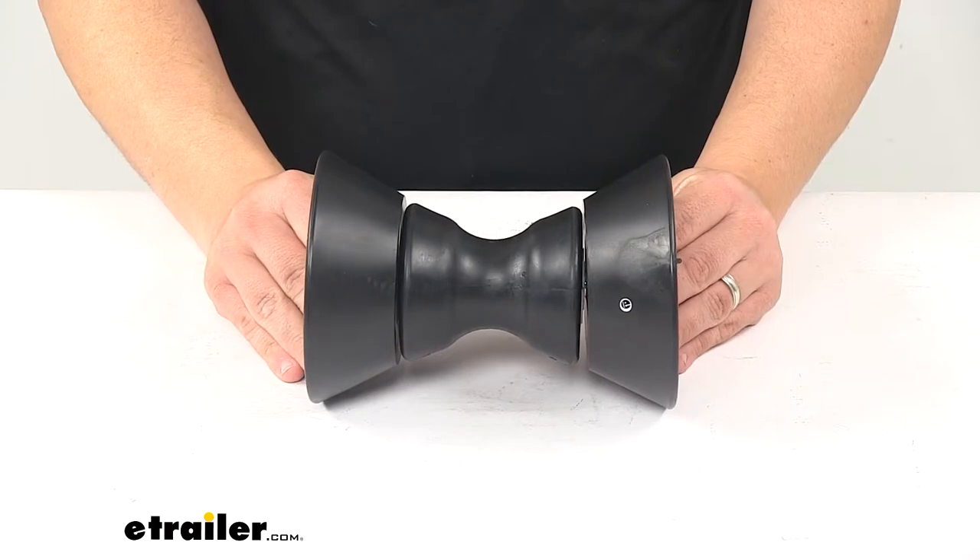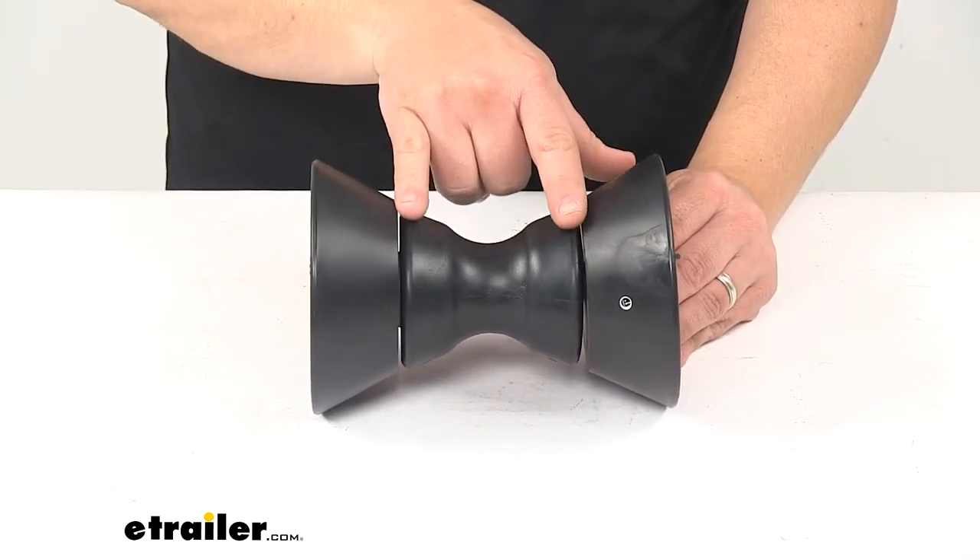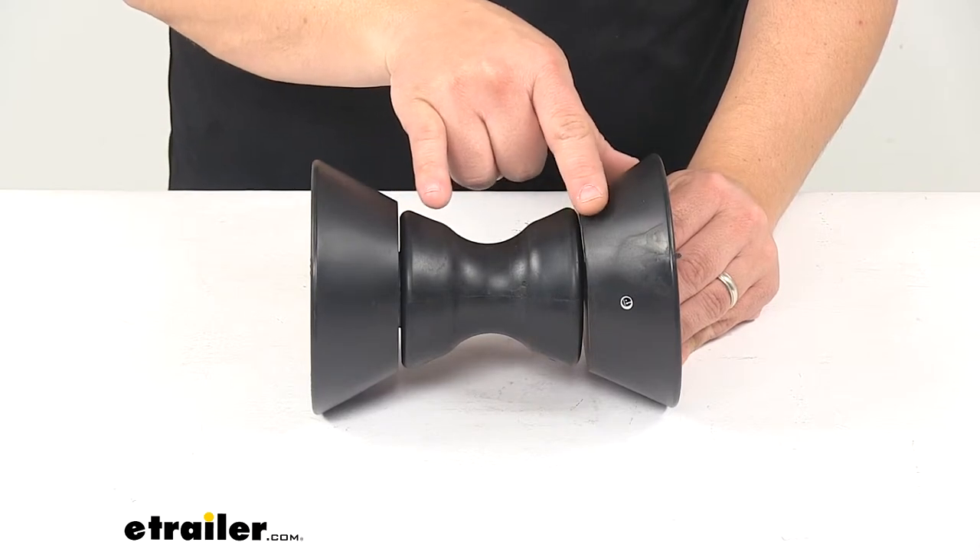Product is made in the USA. This is designed for a four inch wide bracket, which we install here between the roller and the end bells.